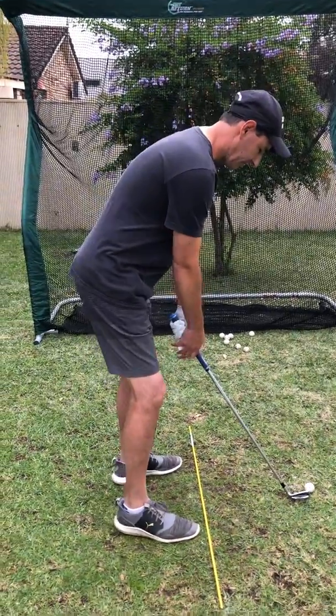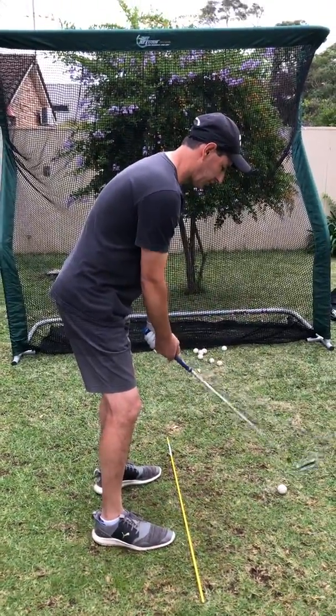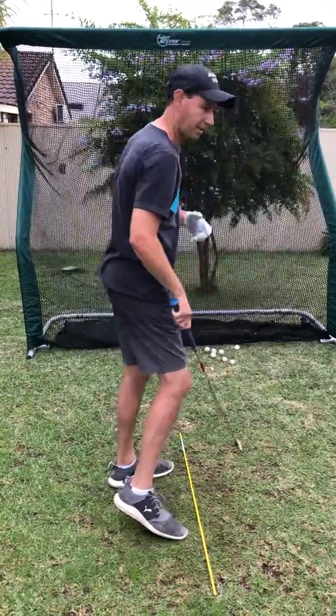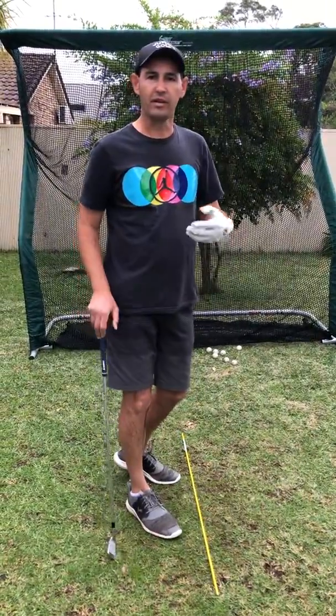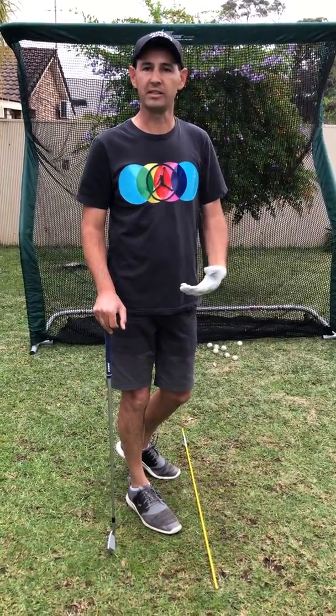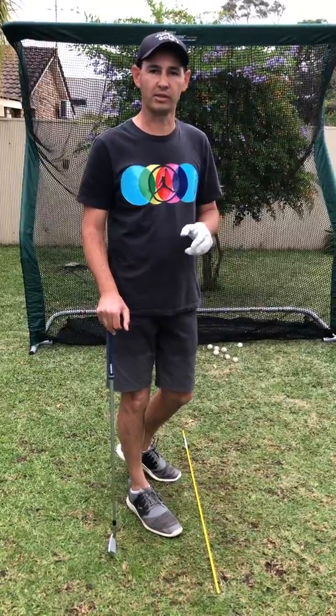When we warm up you can start off with some iron shots, just practicing some little half swings, hitting shots into the net. Even if you don't have a net at home you can practice with some whiffle balls, or even just practice hitting a tee out of the ground — that's a really good exercise.